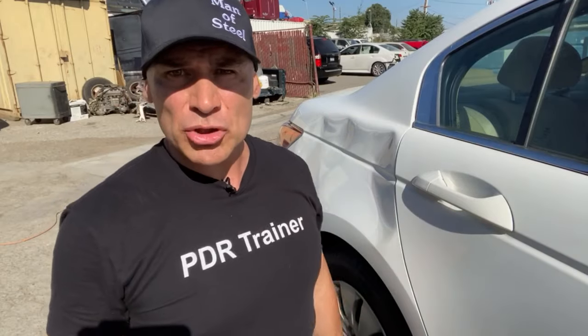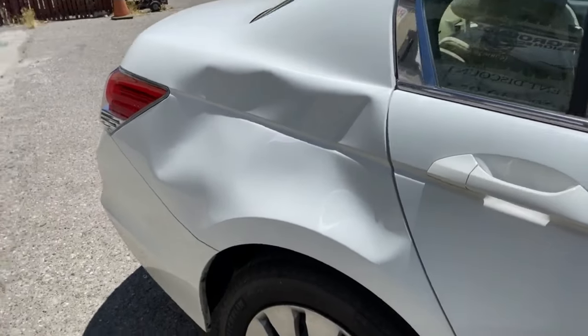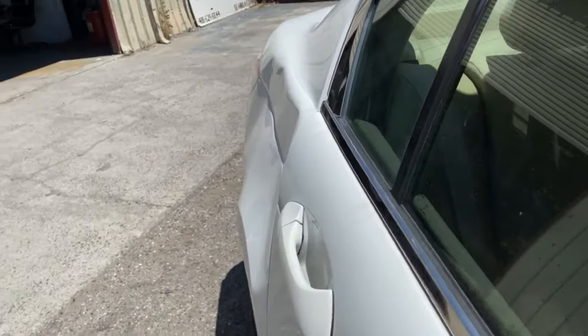Are you wanting to learn how to remove extremely large damaged dents? I'm going to show you step by step how to repair the right side with no filler or paint.